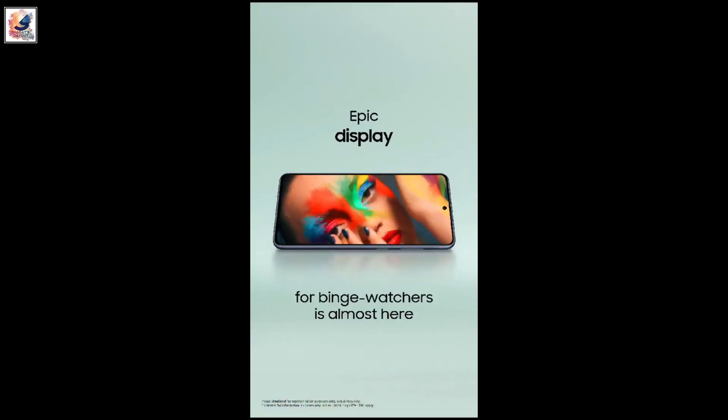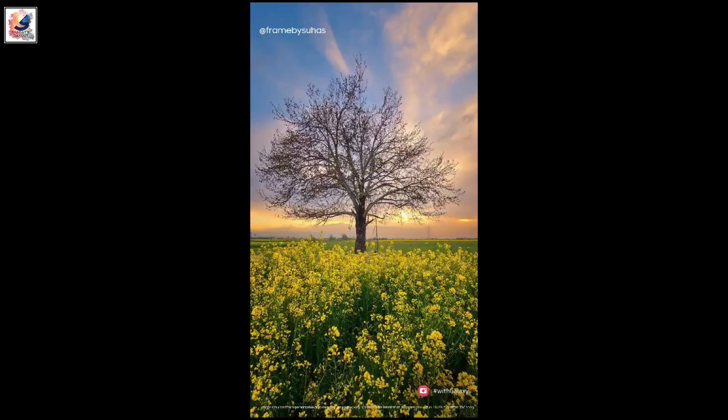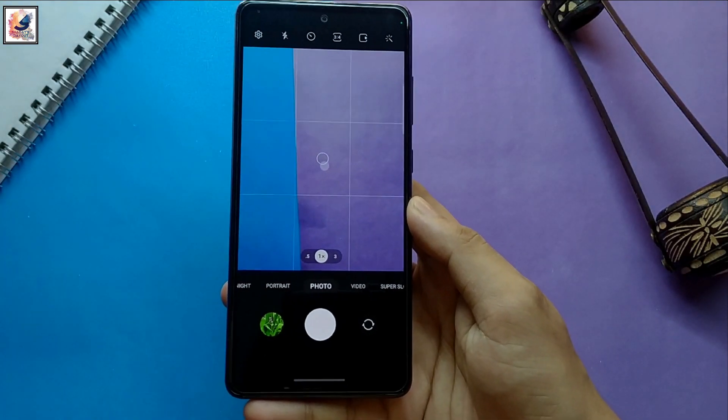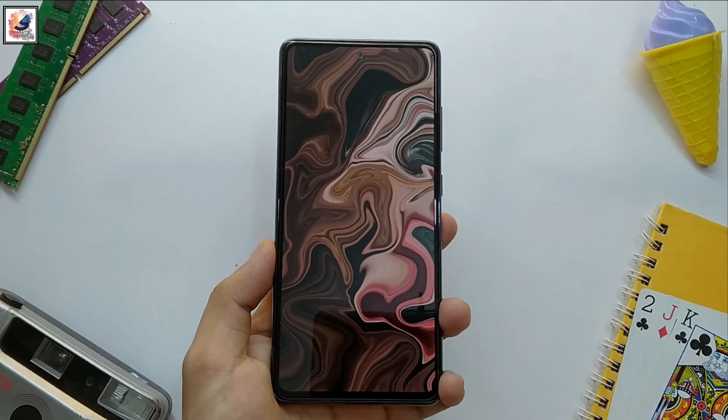Today, two more videos leaked for the S23 FE — one video showing the display quality and another showing the camera quality, both the back camera and the front camera. We also know that the phone comes with a triple camera setup: a 50 megapixel main sensor and a 10 megapixel selfie camera.